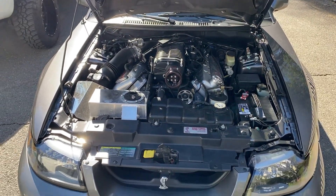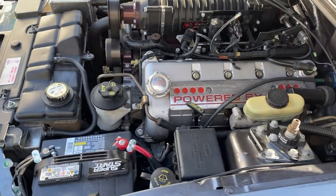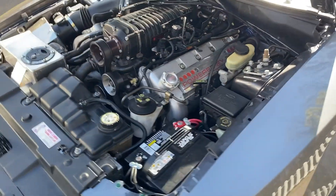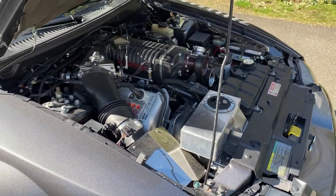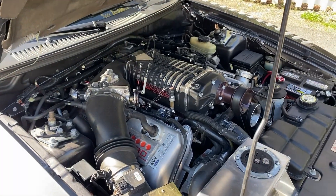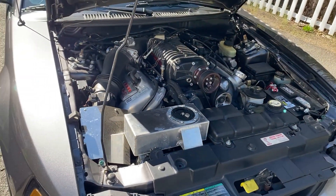I'm going to attempt to clean this engine bay a little bit today. I haven't cleaned the engine or the interior since I got it. The exterior has been cleaned once, just because it was so dusty, especially the day I picked this car up. The car was garage kept all the time, but it was in a field — the garage was in a farm field and it was super dry down there.